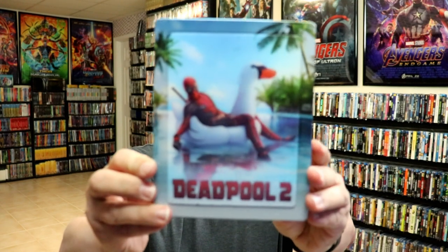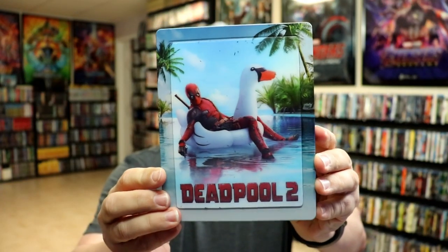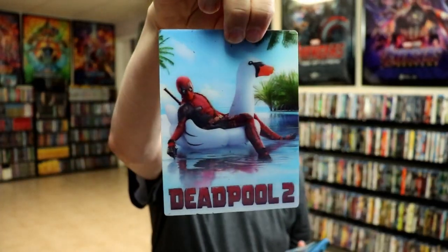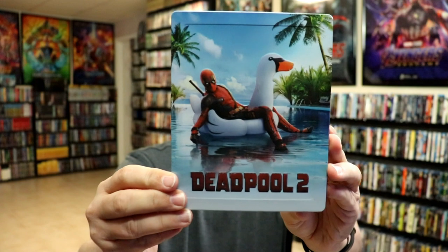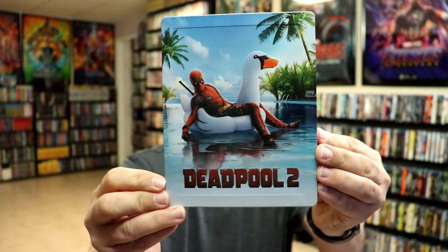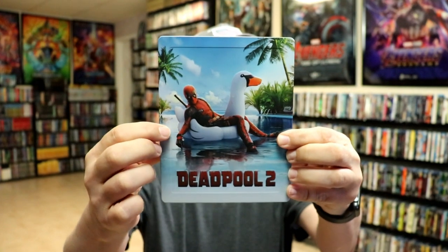I got the wrapper off and the J card removed. Here's the front of the steelbook with the lenticular magnetic card. Remove the card — really like this image here, you don't see this one very often. And then here's the front of the steelbook. It is embossed — the title's embossed, all of this up in here is embossed.